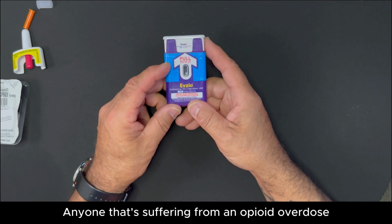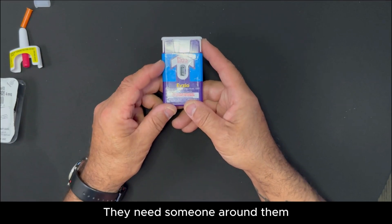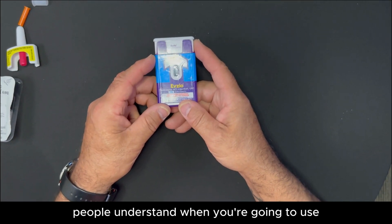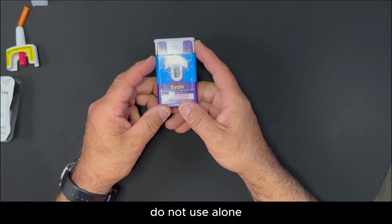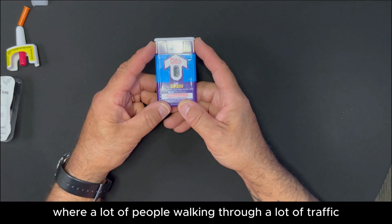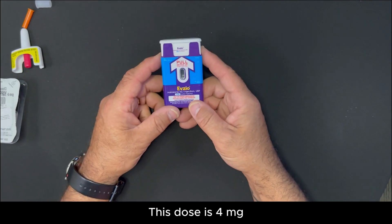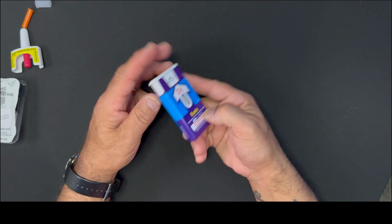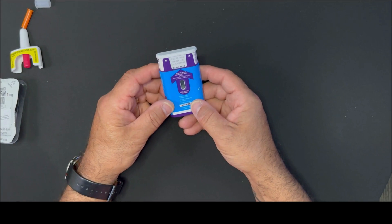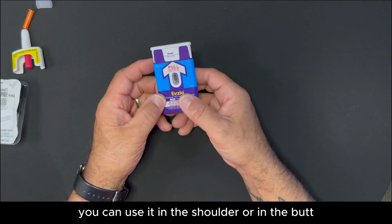It's critical that people understand: when you're going to use, do not use alone. Or if you're going to use, make sure there's an area where a lot of people are walking through, a lot of traffic. This dose is four milligrams and it's intramuscular, so you can use it in your thigh. You don't have to take any clothing off. You can use it in the shoulder or in the butt — the meaty part.